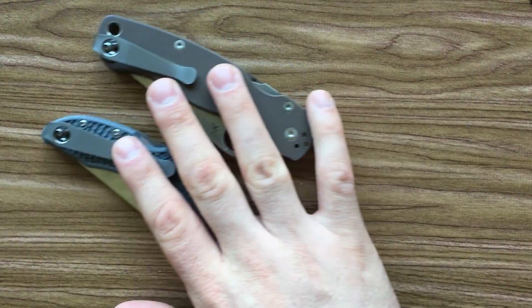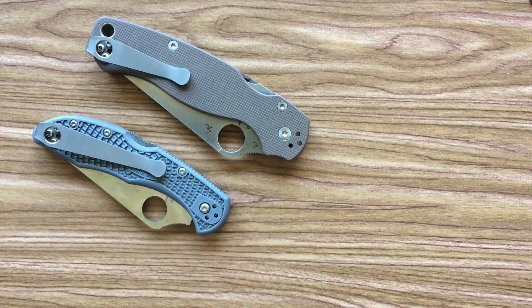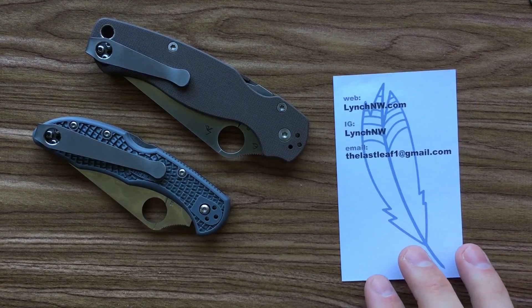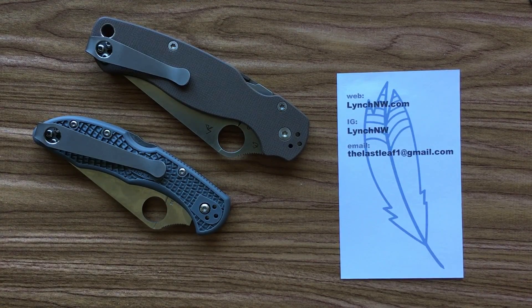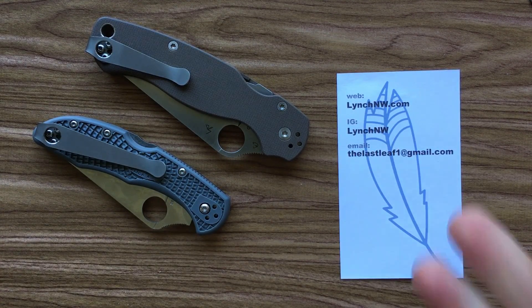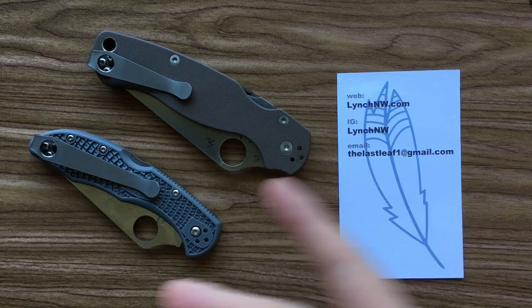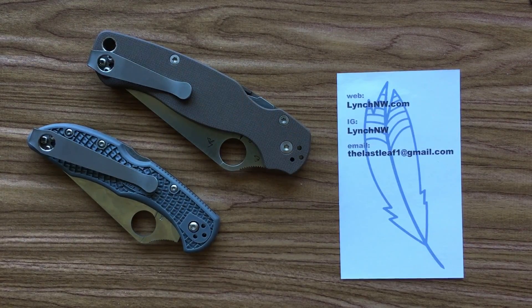On the whole, I've got to say I'm really pretty happy with these pocket clips. They're definitely better than the stock clips, no question about that. For $35, which covers the pair, I'm pretty happy. If you're interested, he's a little hard to get a hold of — I found him on Blade Forums, but he's got a website and an Instagram: LynchNW. His email is thelastleaf at Gmail, he takes PayPal, and ships quickly. These are deep carry clips by Casey Lynch, out of titanium — beautiful. I hope this has been helpful, and have yourself a great rest of your day.